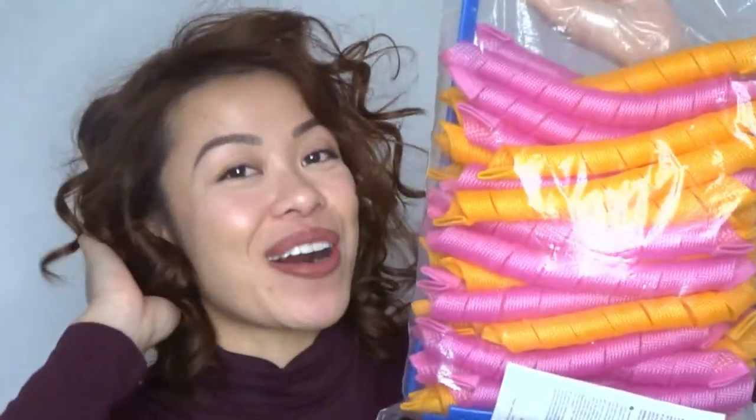Hi guys, welcome back to my channel. My name is Vanessa, also known as Certified Winner, and as you can tell by the title of today's video, we are going to be using these Magic Spiral Hair Curlers from Wish on my new short hair.